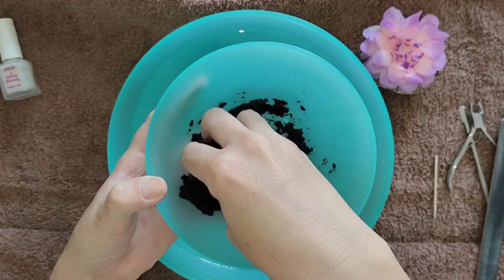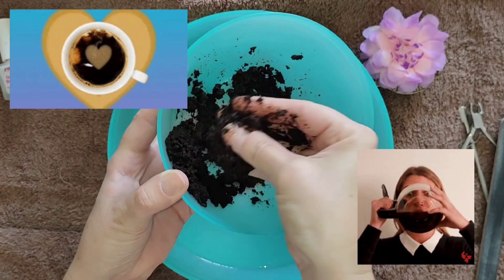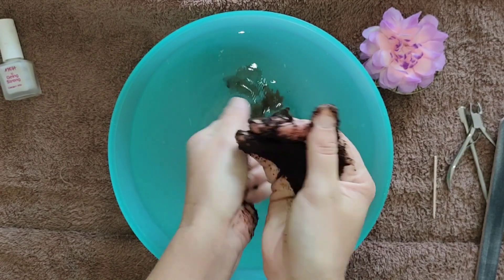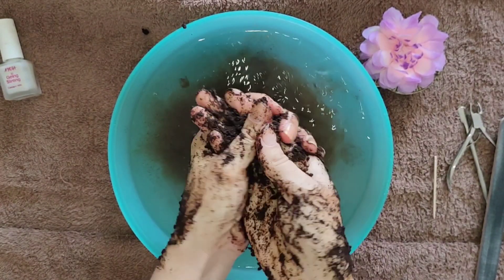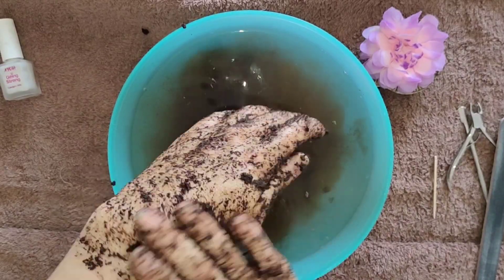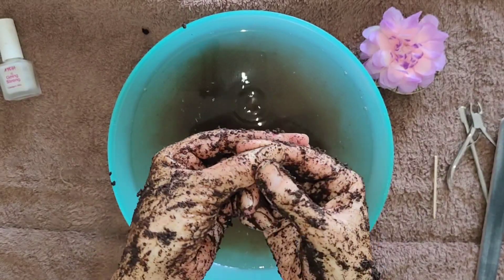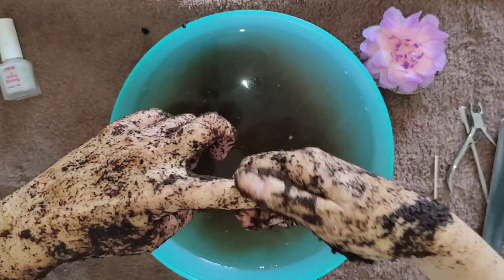The next step is one of my favorites — exfoliating the hands. I've got my DIY coffee scrub, which is just plain coffee beans ground into a fine powder left over from the coffee I made earlier, with a couple of drops of lime or lemon juice added to help exfoliate and brighten the skin. If you've got very dry skin you can add a little coconut oil, but pure coffee beans already contain a lot of nourishing oils. We're just going to exfoliate all over the hands, around the knuckles, and especially over the cuticle area to remove dead skin cells, get the blood circulation going, and achieve a nice smooth surface.